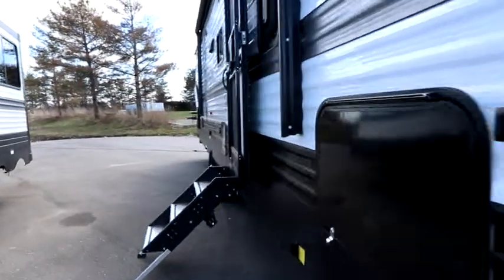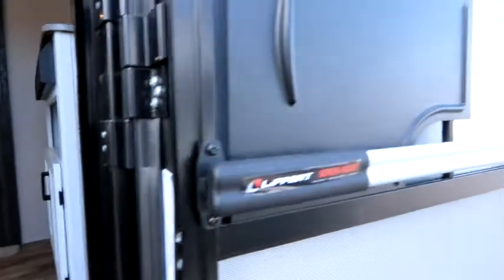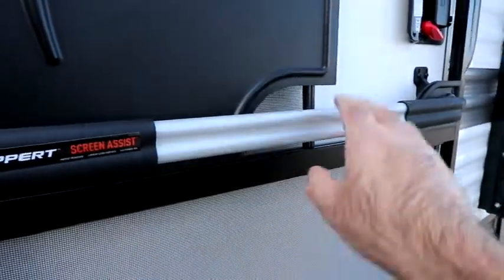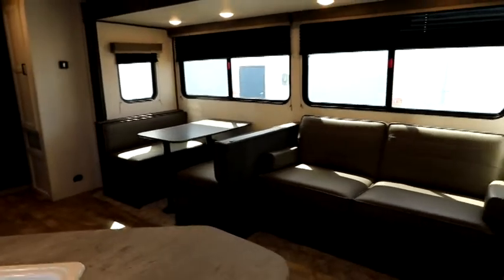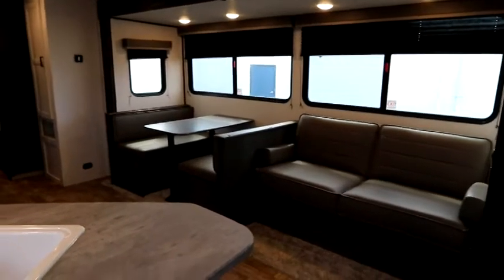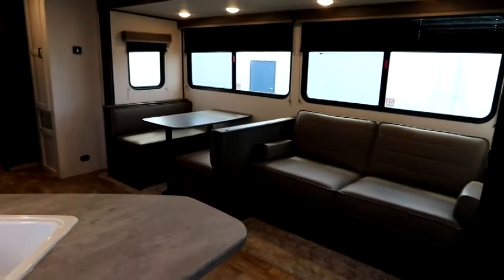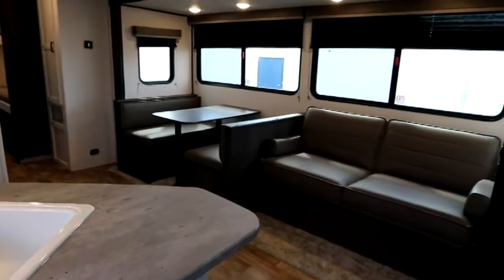It's a fairly cool day — we were getting snow flurries earlier. As we head inside, the screen assist is worth noting: there's a nice big handle for grabbing the door, and a gentle push pulls the screen away from the main door. On construction: the wall joists are spaced 16 inches on center to give you a really good wall structure. The floor joists are also 16 inches on center, as well as the roof rafters.